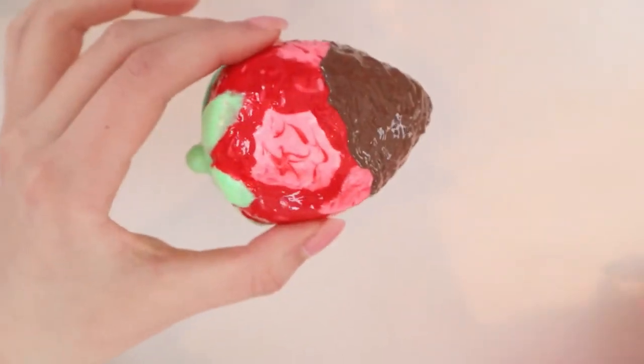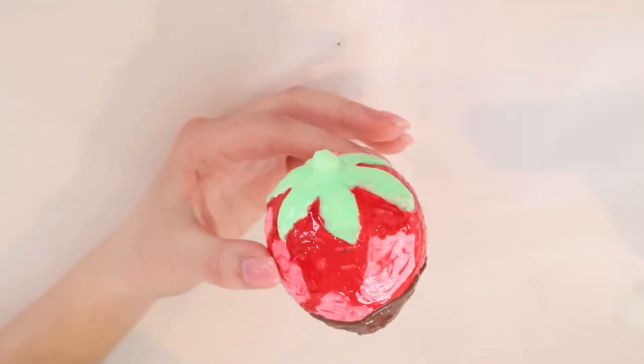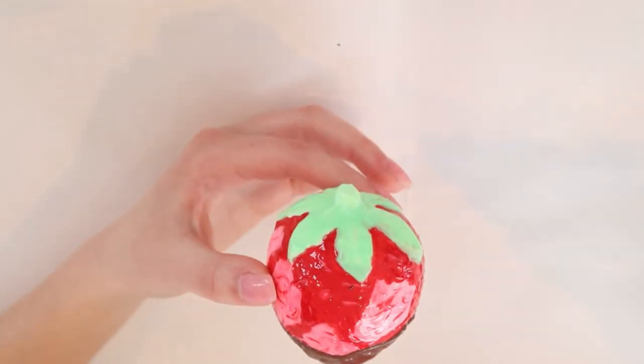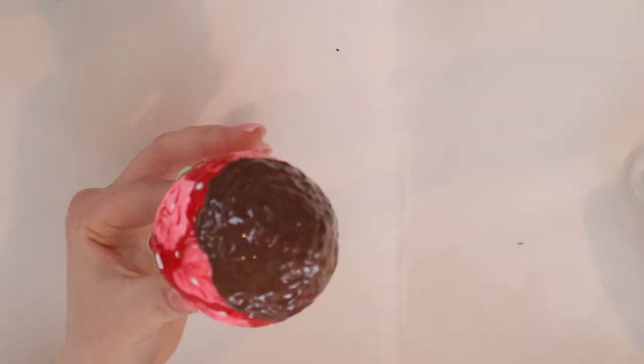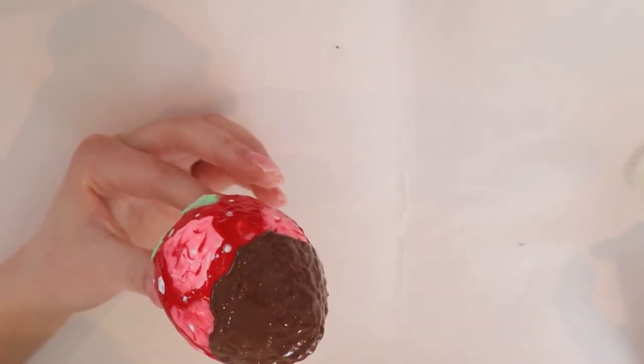I finished the chocolate part and I really like it - it looks like actual chocolate, like I actually dipped this in chocolate. Now I'm going to create little white dots throughout the strawberry for the seeds using white puffy paint. I had a pretty big mess-up where I squirted out way too much, so I started using the end of my paintbrush instead to apply the dots so I don't mess anything up.